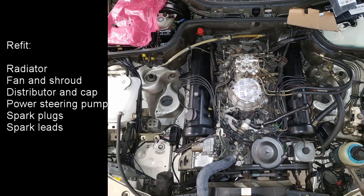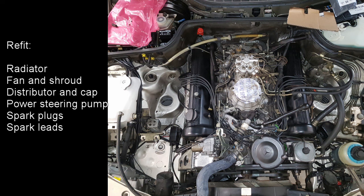We now just need to reverse the process of disassembling the engine bay to put everything back together. So refit the radiator, the fan and the shroud, distributor and distributor cap, power steering pump, spark plugs, spark leads. Then finally refit the air filter housing and air filter.